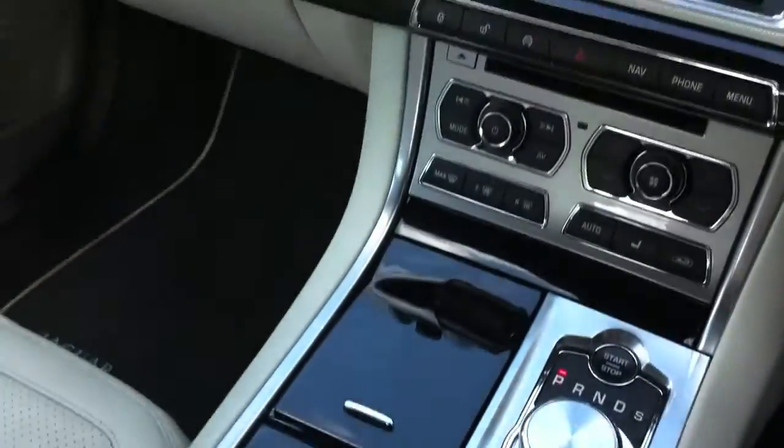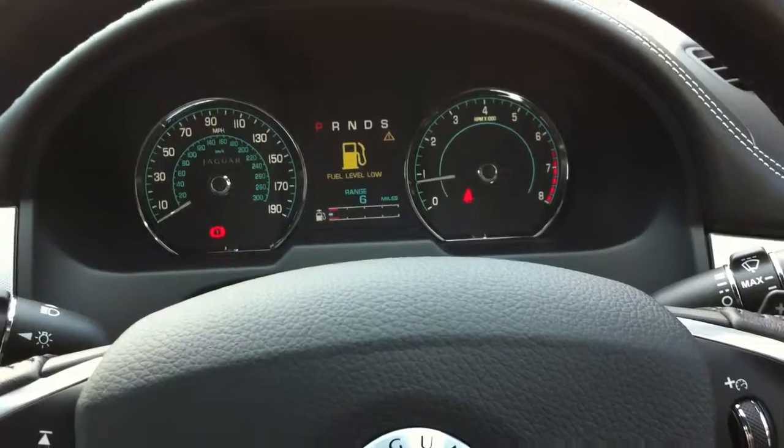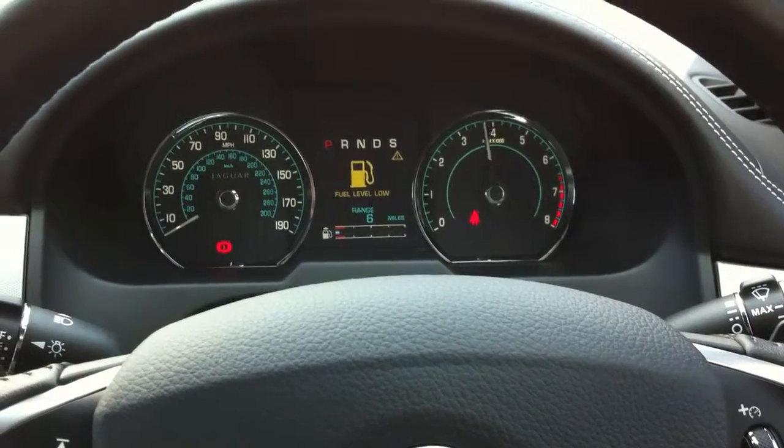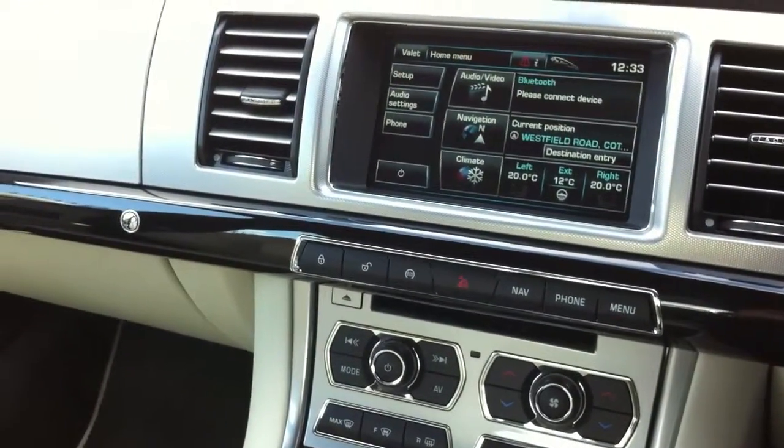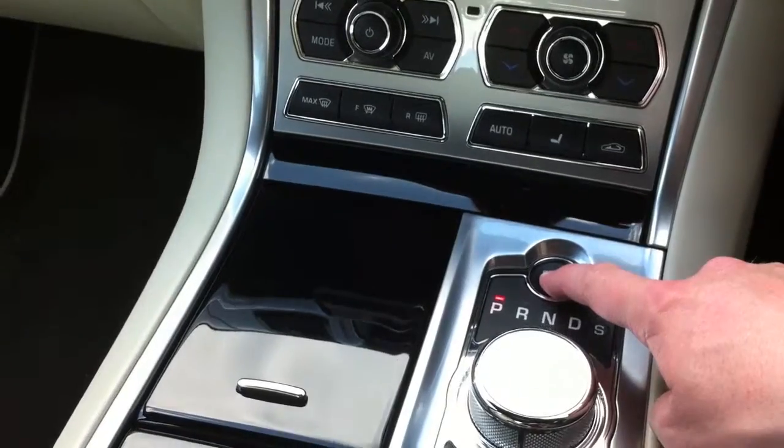The steering wheel controls are nice and simple, the dash is lovely, and there's a lovely sound from it. You can only rev it to 4000 RPM when standing still — let's do that one last time to show you guys that cool feature.